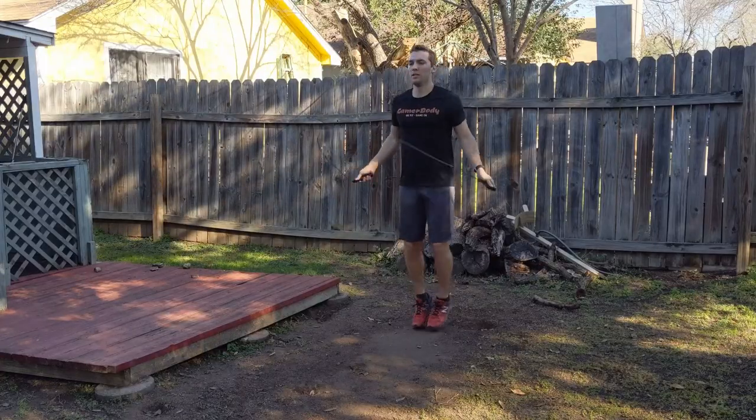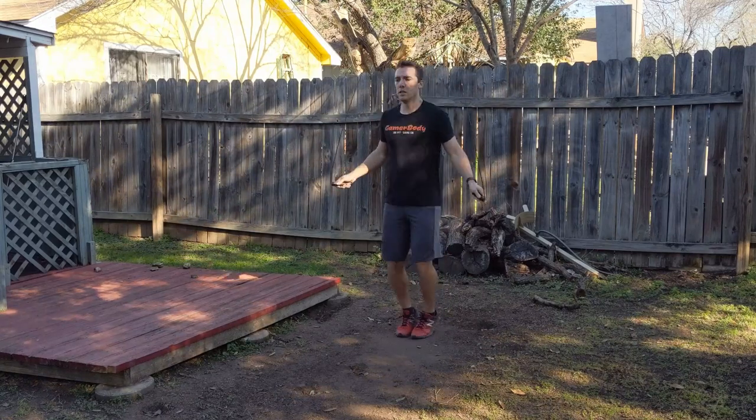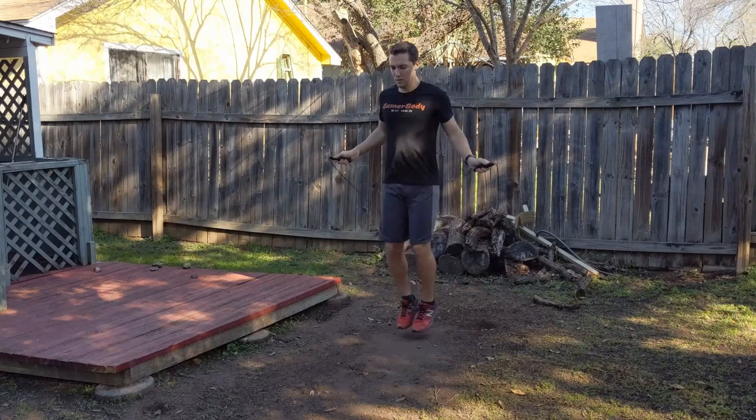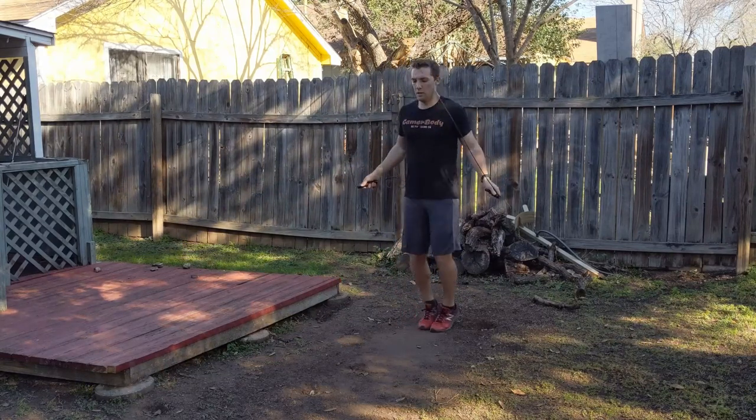Now, if you've followed me for some time, you know from my cardio sessions I tend to like to do jump rope as well as biking for my cardio. So I try and find options that I can buy and review here to see if there's something you want to purchase for your home gym.